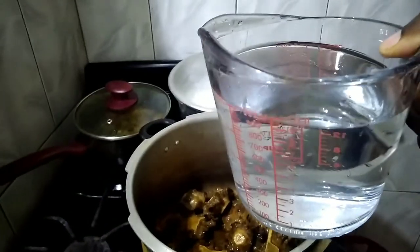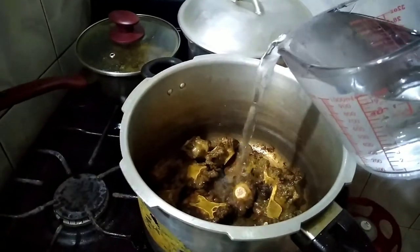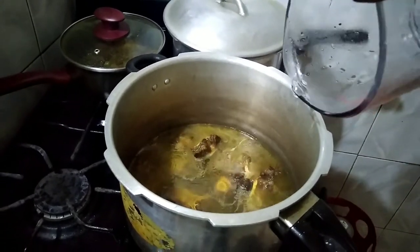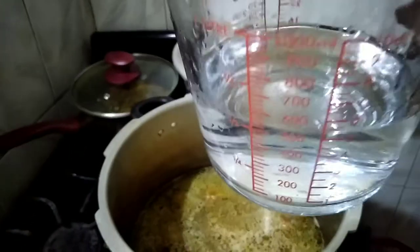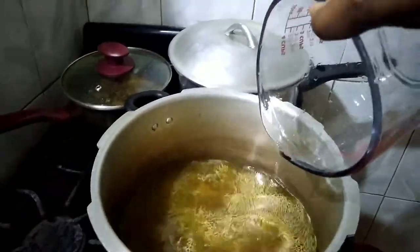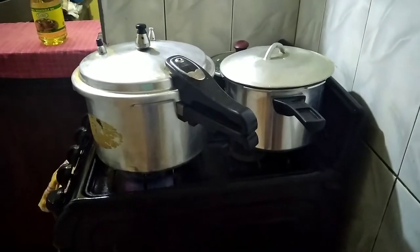This is a liter of water — one liter. I am adding half a liter more. Set it for the pressure cooker and start the timer for 30 minutes.